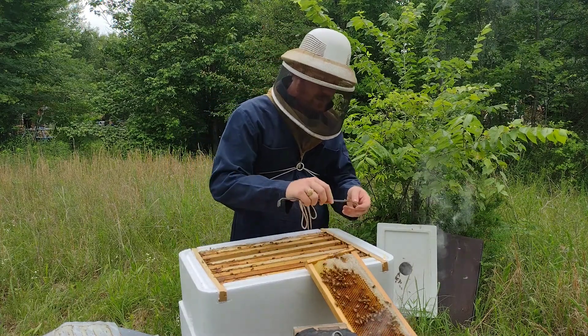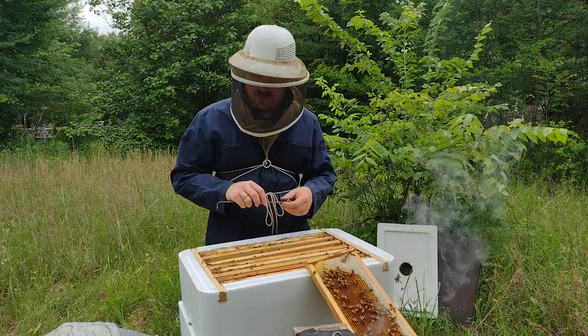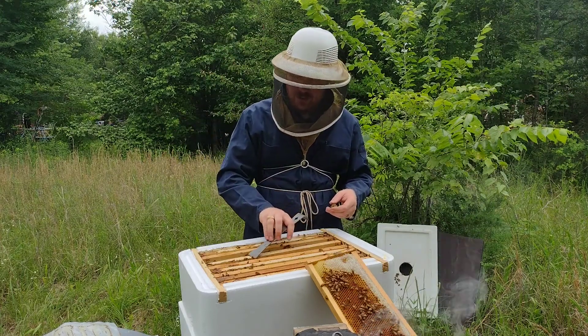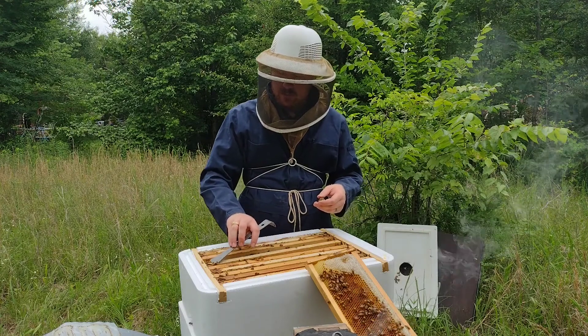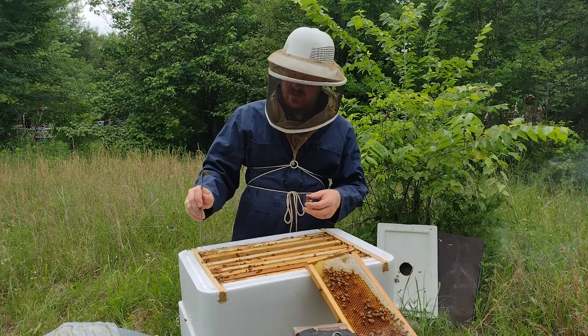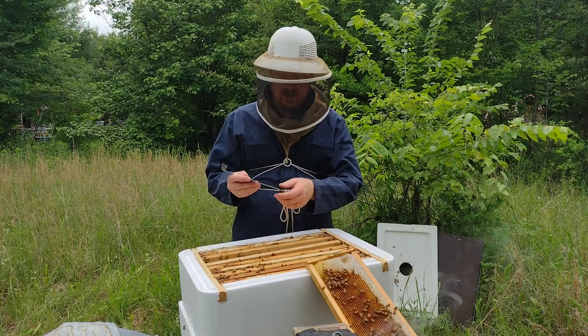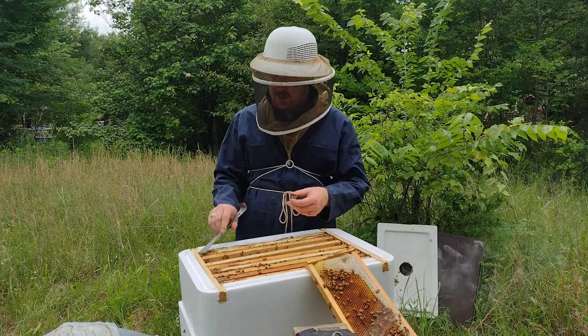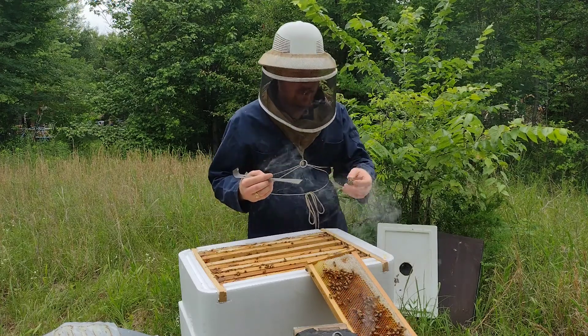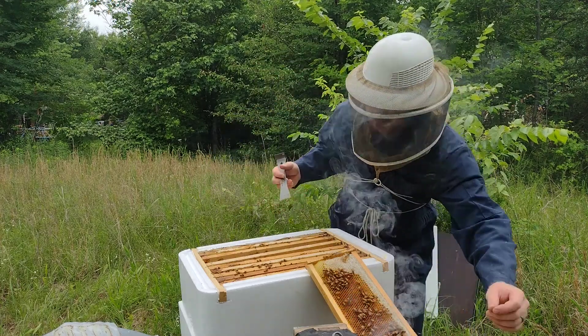As a refresher, these open apiary days are just an opportunity for us to open up one hive and go through what would be a normal checkup. There's nothing too special that we'll go over — we'll just address what we see as we see it. I have not gone through this hive beforehand, so each weekly open apiary day will kind of be a mystery box as to what we find.